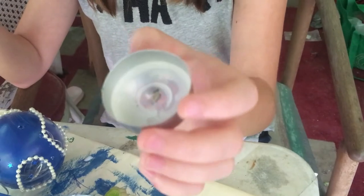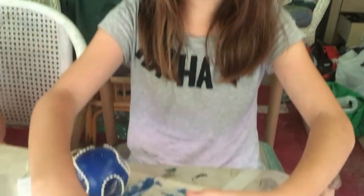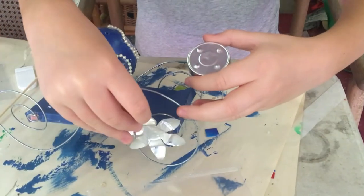Take a tea light candle — an empty tea light candle — and you're going to cut it up and turn it into one of these. You may need adult supervision, and then you're going to stick them on once it's done.